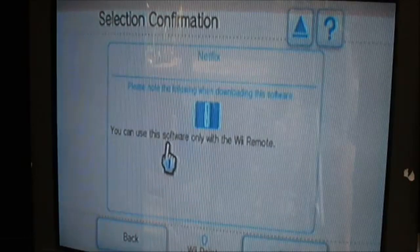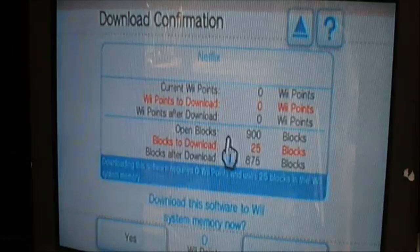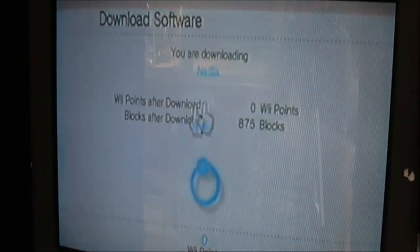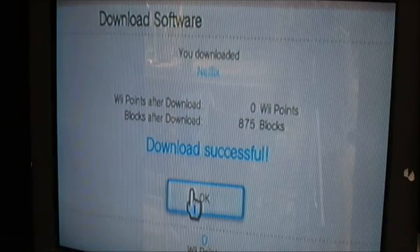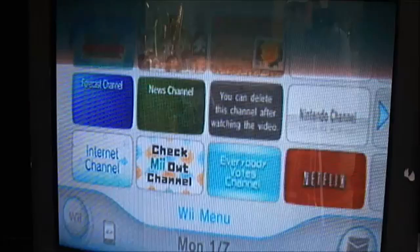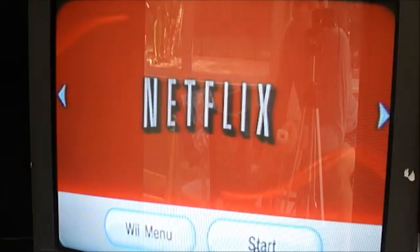I'm going to put it on the system memory — I don't have an SD card or anything on the Wii. So I'm just following the process to download it. It doesn't cost anything. It's going to go through and download. It doesn't actually take that long. I go back to the Wii menu. I've downloaded it. I go back and click Netflix.